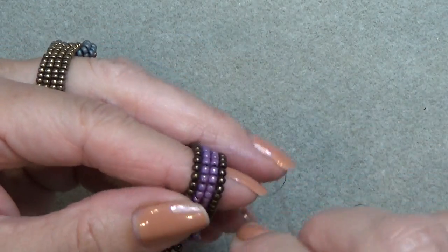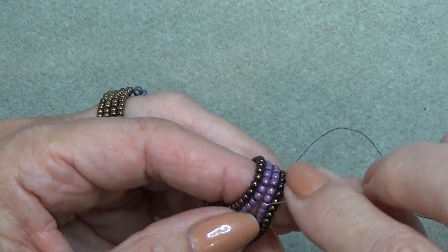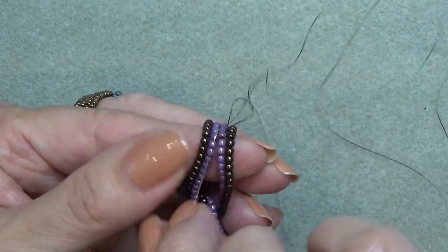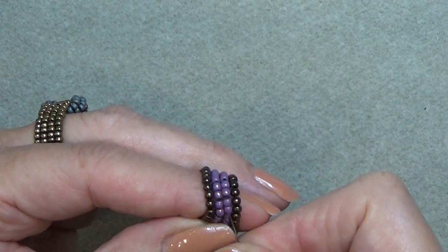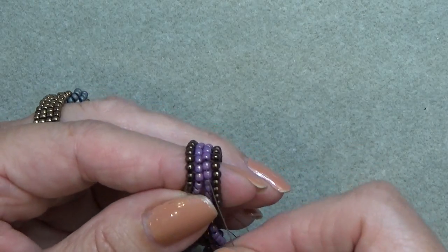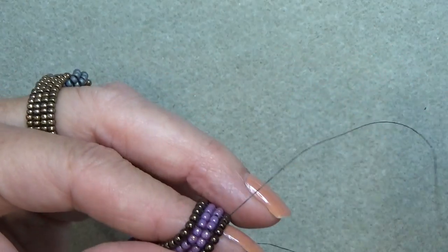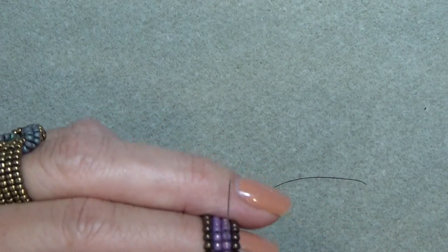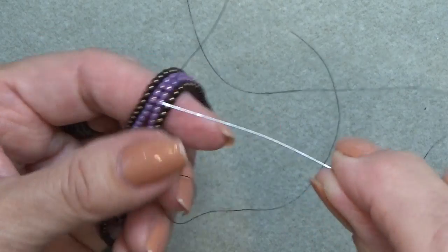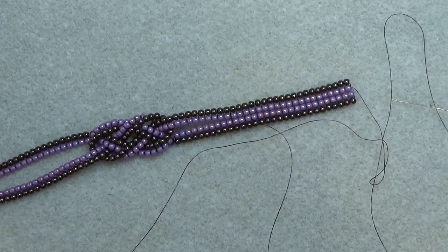Now I'll show you how to end this thread. You want to make sure you sew this in — if you pull it, you can see it would open. Come up two, then instead of going down four, just come down two and back up two a couple of times to get it tacked down nicely. You can sew around a few more beads. I generally don't like to do a knot on this type of weaving, but you can. Just sew around this little ending a few times. Get that done on both sides and then come back and put the clasp on.